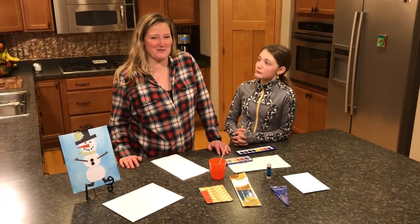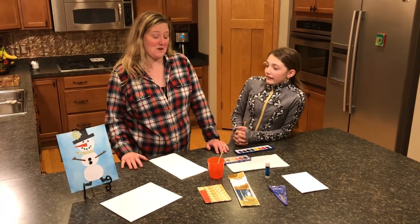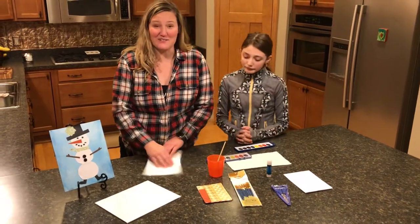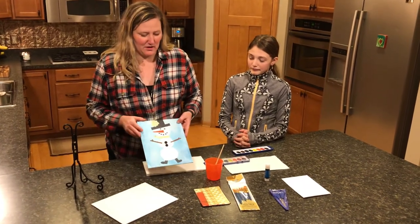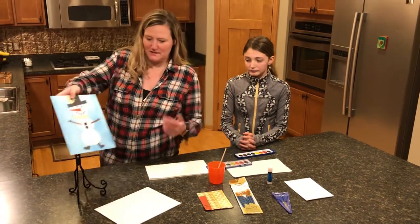Hi there, I'm Kelly from the Northfield Art Barn and I'm Emily, and we are excited about our December Northfield Art Barn box. If you're watching this, maybe you've got it in your box and this is your tutorial of how to put together your winter canvas. This is just an example of what we've done with watercolor, and Emily is going to talk through what came in your box that you might use for this project.